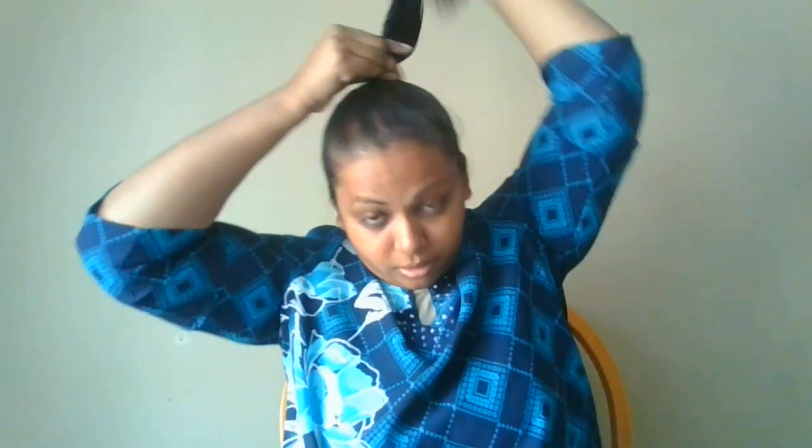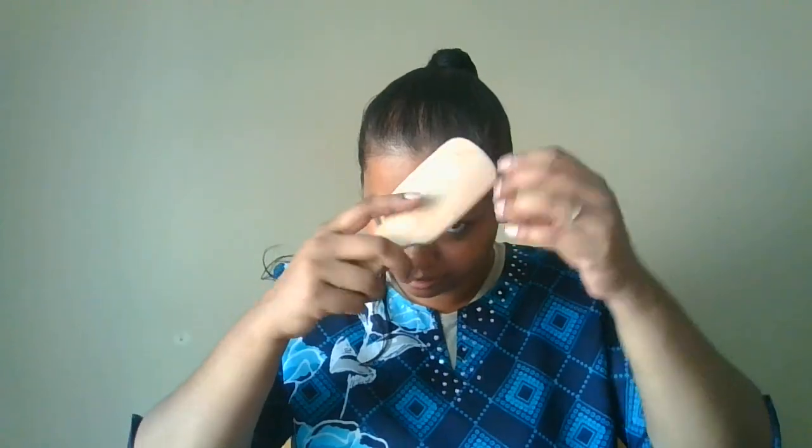I'll take it and just make a little ponytail. There we go. I'm just gonna take out my baby hair.